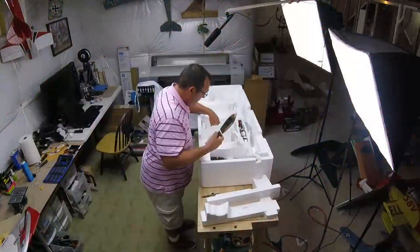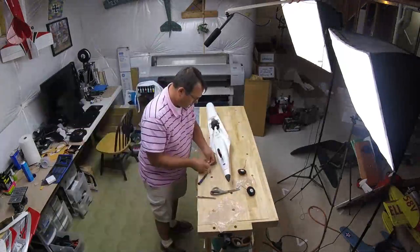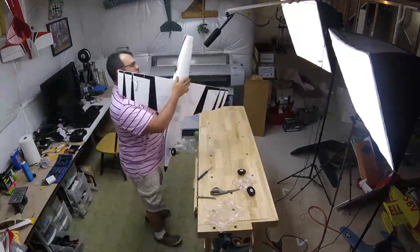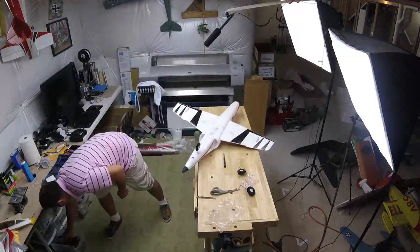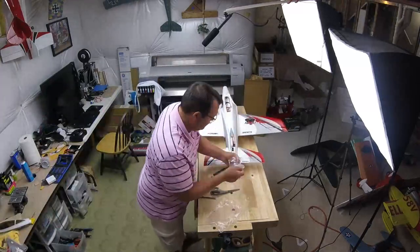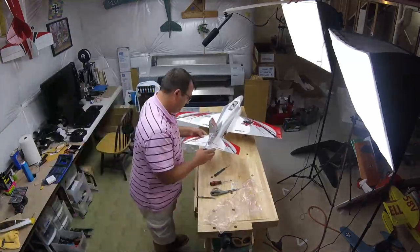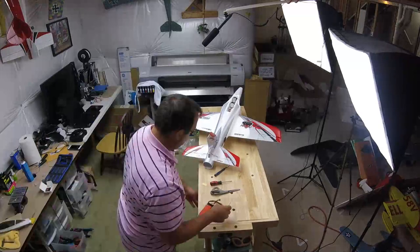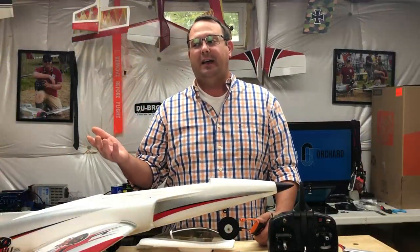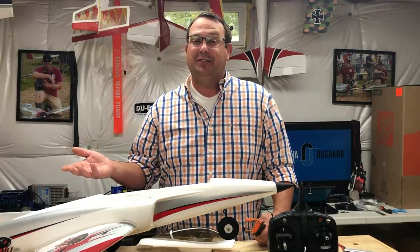The battery they sent with it is one of their 4,000 milliamp hour three-cell packs. It's a smart battery, so it's supposed to do all sorts of really fun things. But I don't really have a smart battery charger — it did include one, but it's USB powered and would have literally taken forever to charge.